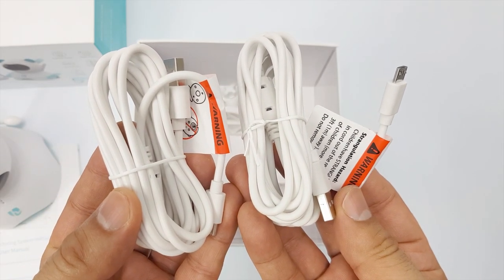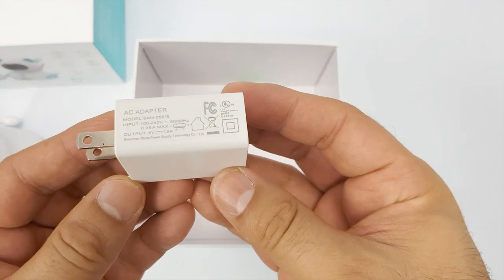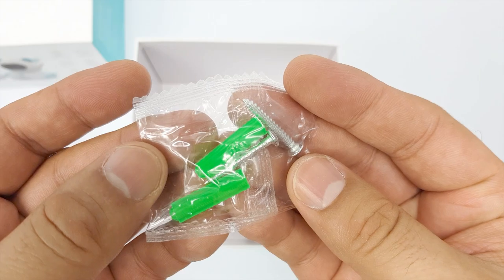Next, we see two micro USB cables — one for the camera and the other for the monitor. We then have two wall charging plugs, an adjustable wall mounting bracket, and some pegs and screws.